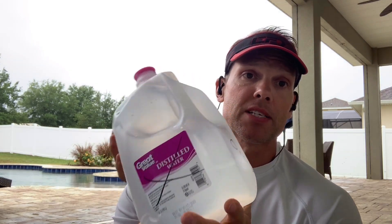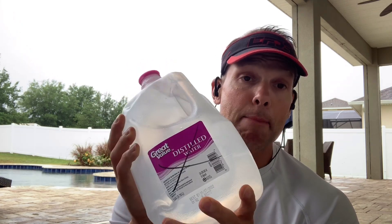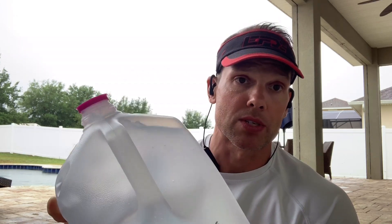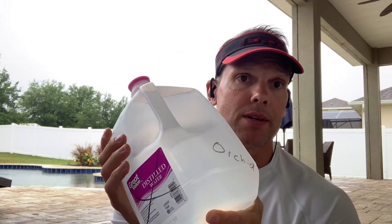A water jug — I weighed this before I started this video — and a basic water jug filled up weighs eight and a half pounds. That's a great way to add resistance to your exercise if you have no weights at home. If eight and a half pounds is too much, pour half the water out — you can have four pounds. When I'm exercising, I hold two water jugs in one hand to create about 16 to 18 pounds of resistance. So you can have anywhere from eight to 18 pounds depending on how much water you put in — or less if you want less.